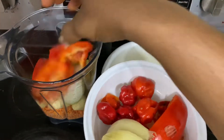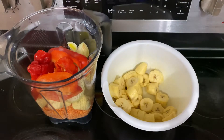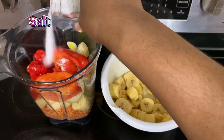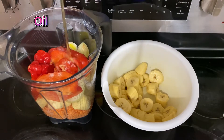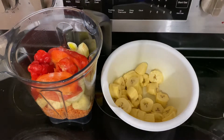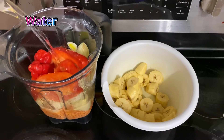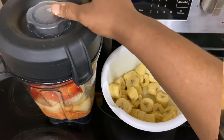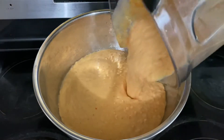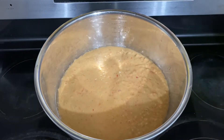The blending was done twice because of the size of my blender cup. I put in some salt and almost all the ingredients I needed, plus some oil and some water. I covered the blender and blended it. Once done, I put the mixture into a bowl and used my spatula to turn it.